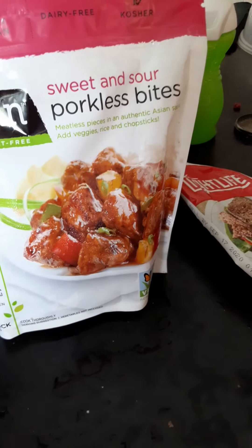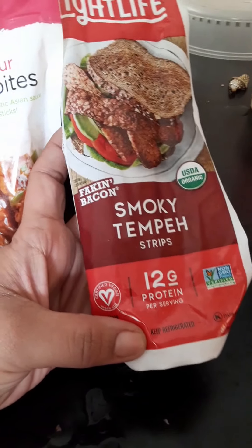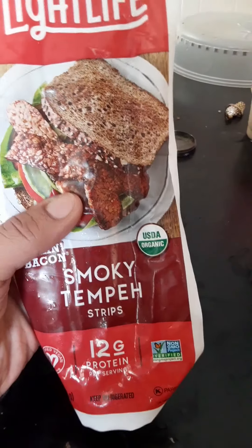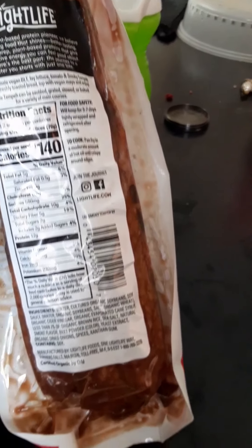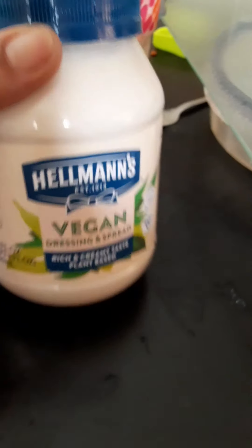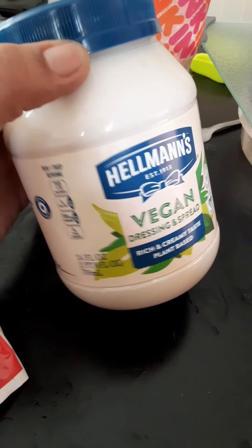I bought the Light Life vegan bacon at the store to try it. I figure we try it with some vegan potato salad — it looks good, right? For my potato salad, I used a vegan mayonnaise that actually tastes like the real thing. Now that everything is done, I'm going to try it. I didn't mix the bacon with the potato salad so that if I didn't like the bacon, I could still enjoy my potato salad.